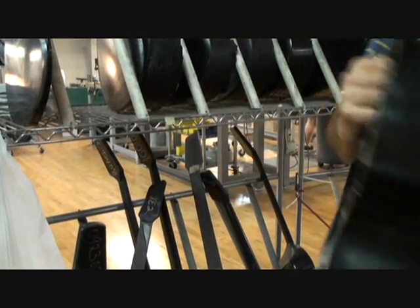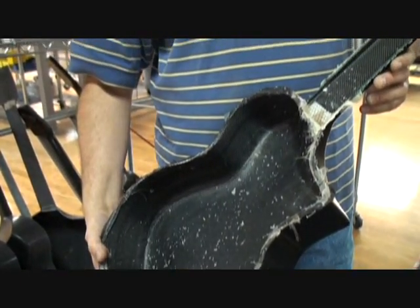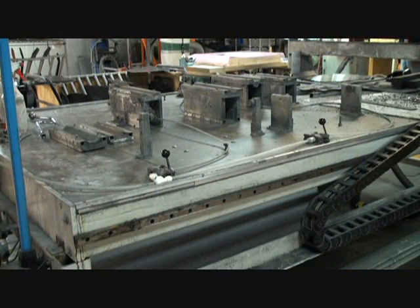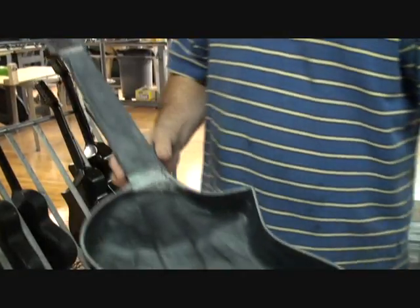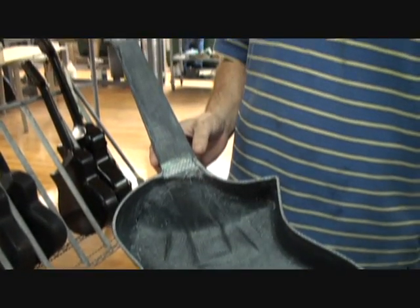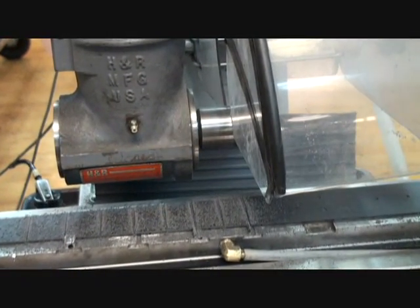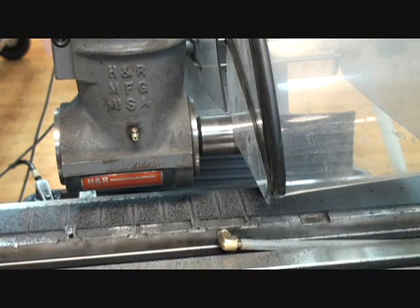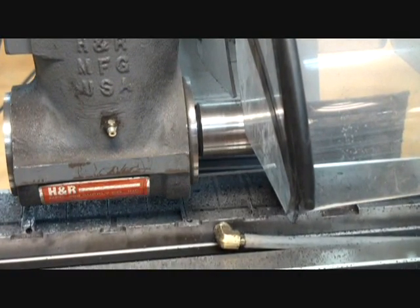This is the molding — this is what they look like when they come out of the mold. We do all of our trimming on the computer: all of our bodies get trimmed, dyes, socks get trimmed. This is the cargo after it's been routed. This is the cargo router.